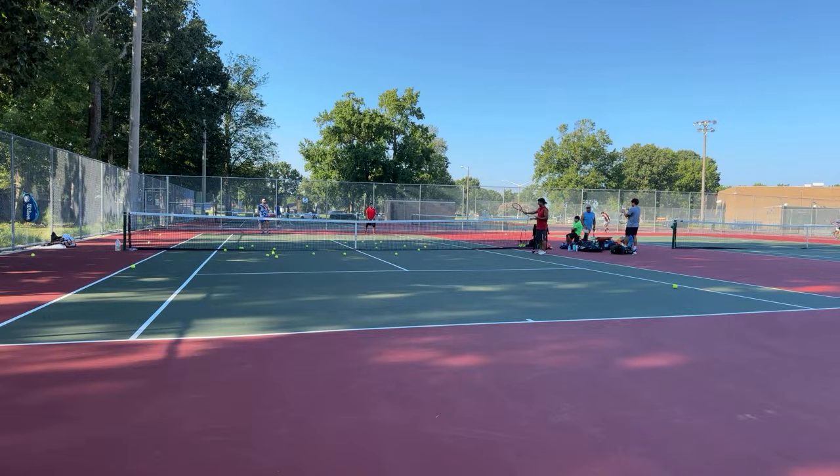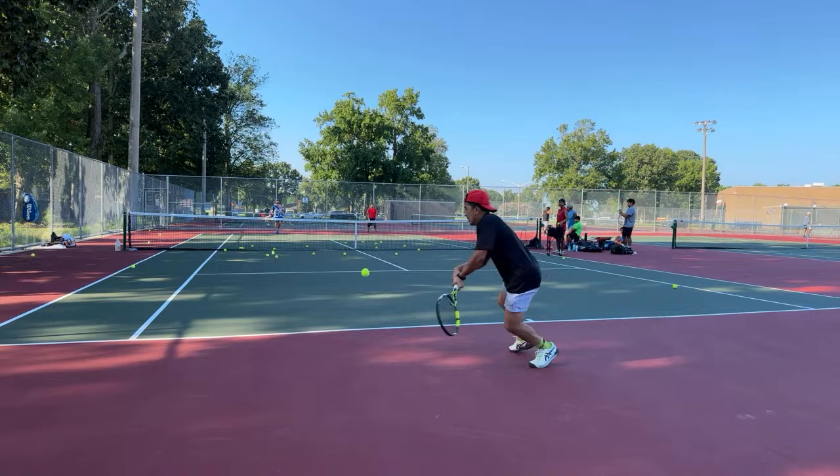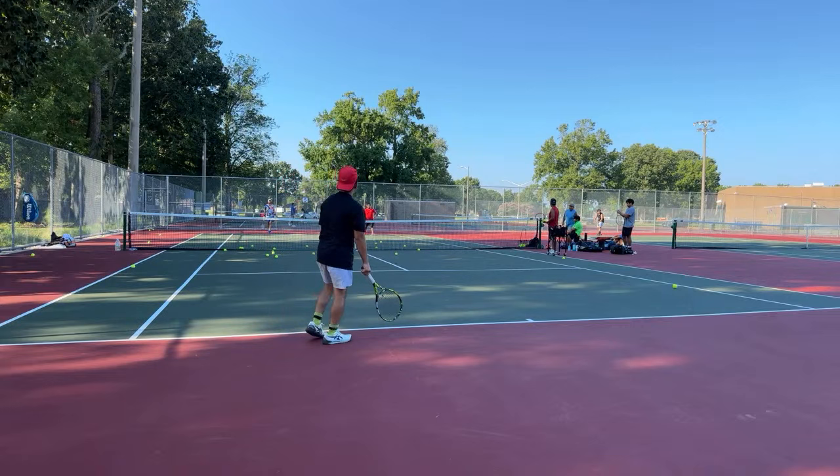I'm giving free game over here. I might start doing an adult clinic here just for fun. This is sometimes more fun than teaching kids.